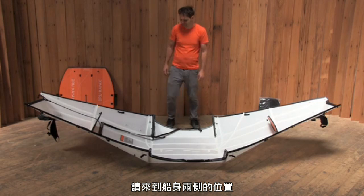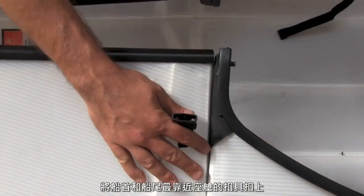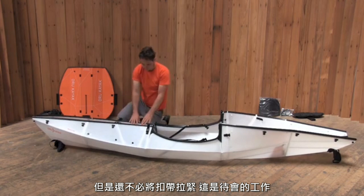To close up the kayak, you'll work in stages. First, buckle the two deck straps closest to the cockpit, just in front and just in back of it. Don't tighten them up just yet — that will come a few steps later.